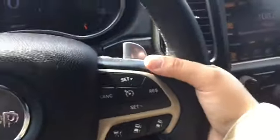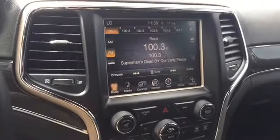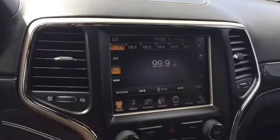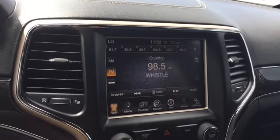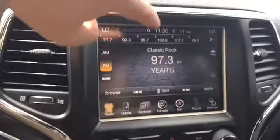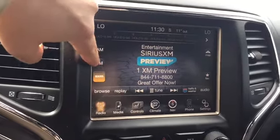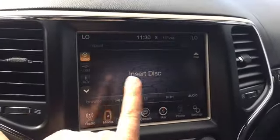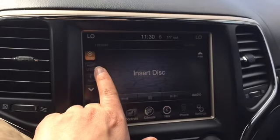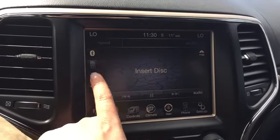Here's our cruise control, and if we wrap our hands around the steering wheel we've got volume controls. These are powerful speakers — I barely had to turn it on before I started hearing the music. Wrapping our hands around the other side of the steering wheel we've got tuning. This vehicle is equipped with AM, FM, and satellite radio. We can also play CDs and hook up a media device via USB, auxiliary, Bluetooth, or even an SD card.